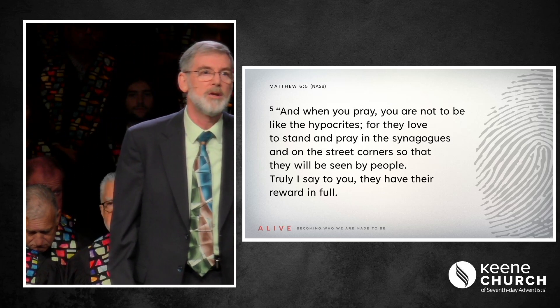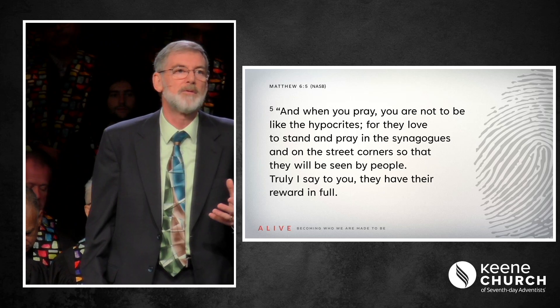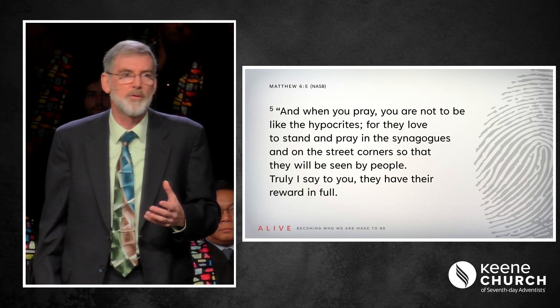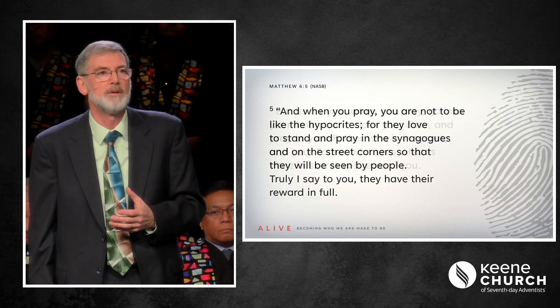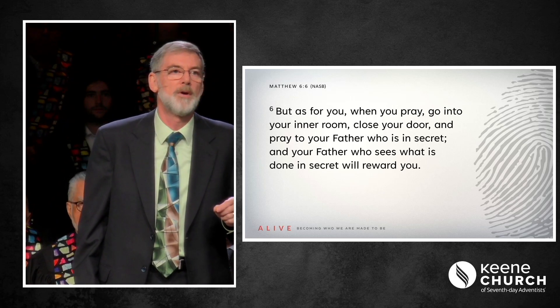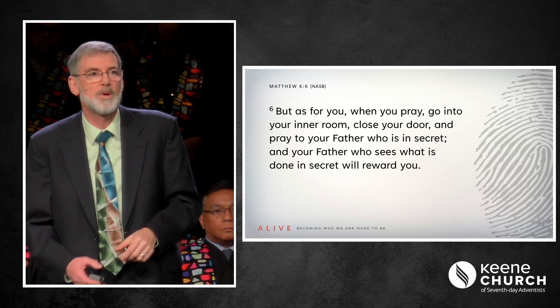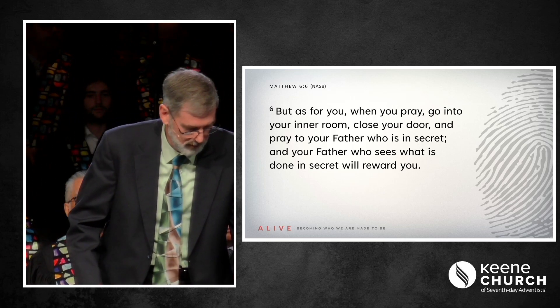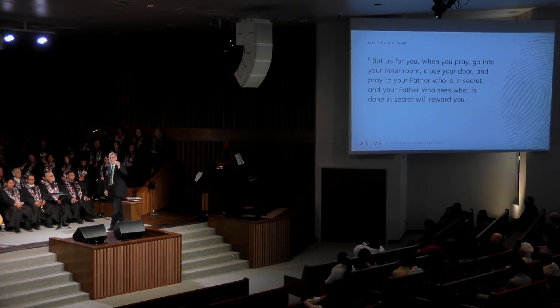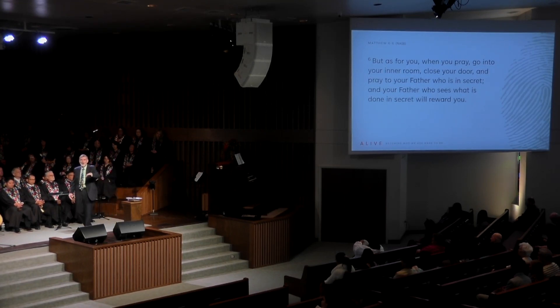'And when you pray, you are not to be like the hypocrites, for they love to stand and pray in the synagogues and on the street corners so that they will be seen by people. Truly I say to you, they have their reward in full. But as for you, when you pray, go into your inner room, close your door, and pray to your Father who is in secret. And your Father who sees what is done in secret will reward you.' Jesus is reminding us that it is not that we shouldn't be doing good things, but it is the motive behind why we do it. When we do it for Him, we do not care whether someone is watching or not.